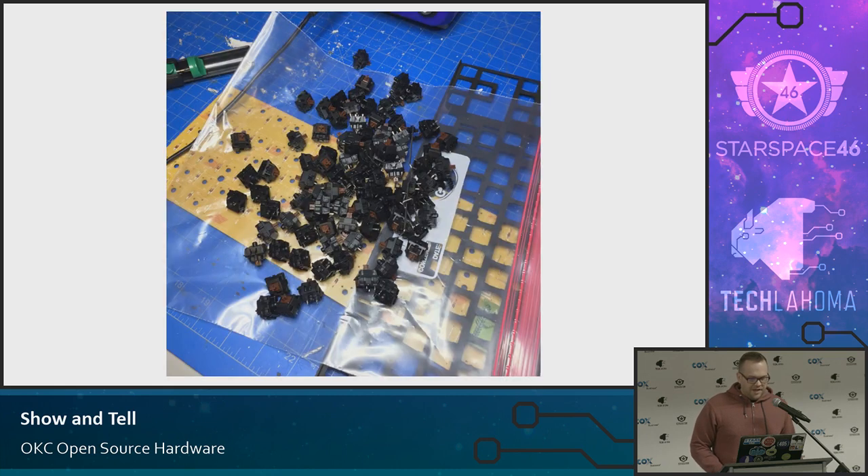I wish I had a picture of it before, but this is the disemboweled, completely chopped up keyboard that I had before. It was a mechanical keyboard with Cherry Brown switches. You can see the plate there — the black plate that held all the switches — and the PCB in the background. You can even see the diodes.